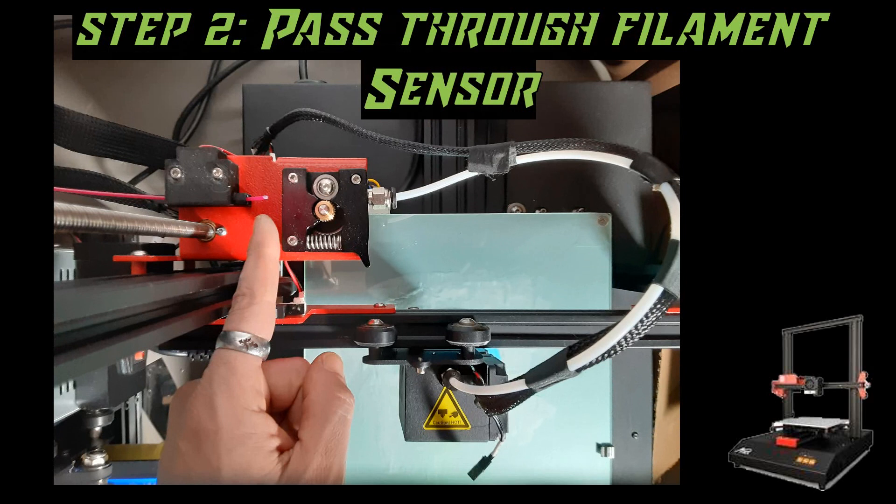The next step is going to be to pass the filament through the filament sensor. You will hear a definitive clicking when you pass through this sensor — that is simply an end stop mechanism letting the sensor know that there is filament inserted. When the filament runs out, you will hear another click as the sensor releases, and that is when it triggers to let the printer know you are out of filament.